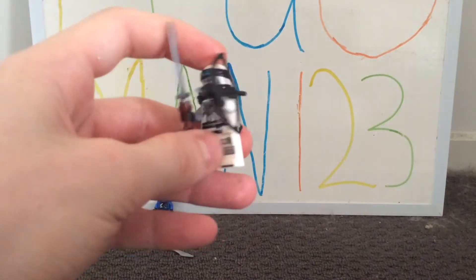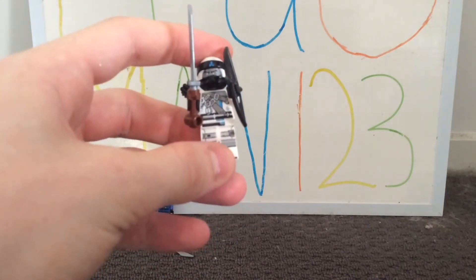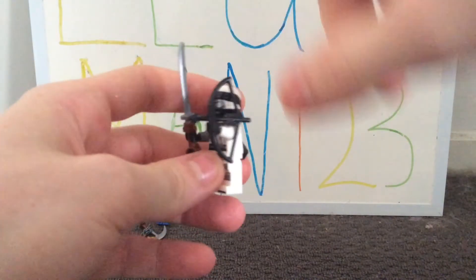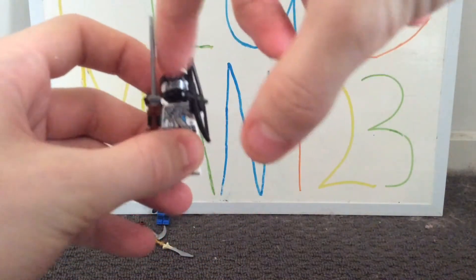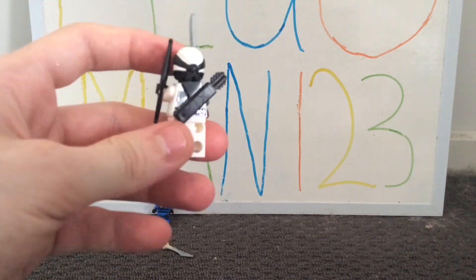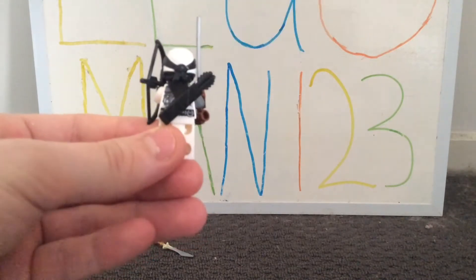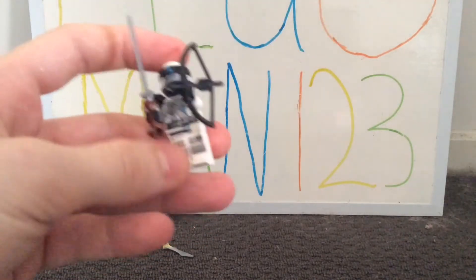The next minifig is Zane, and I really love this minifig, especially for all the detailing on both his torso and legs. I really like the color scheme of silver, black, blue, and white. His accessories are a sword with a new piece, a bow, and a quiver. His hood in white with a blue symbol and black looks really cool, and there's some nice back torso printing. He only has one face expression — I'm not sure why they do this, because once you put the hood on you can't really see it anyway, but they just have this sort of robot element to him. I just wish they maybe included another expression.